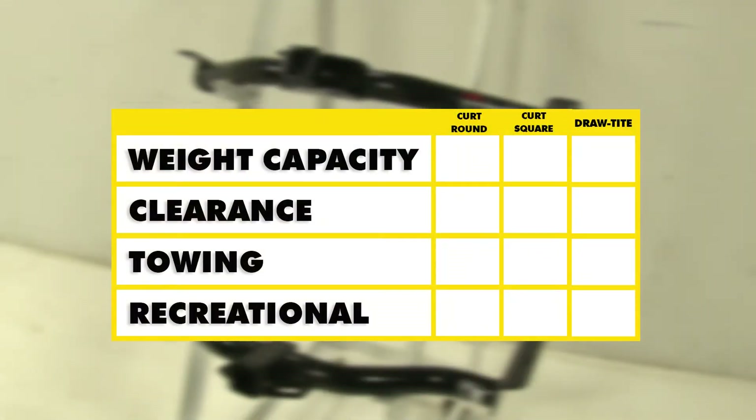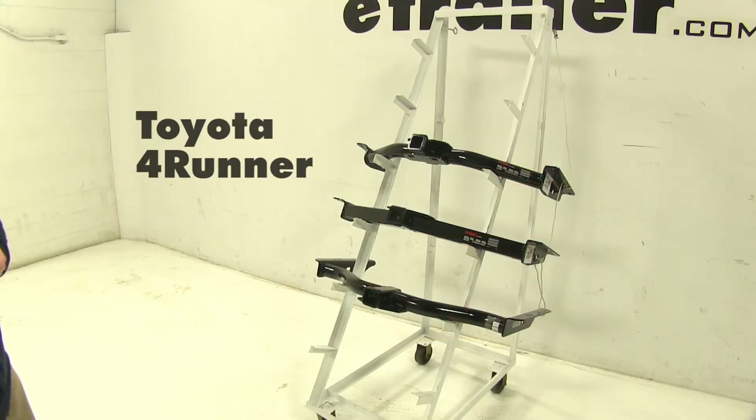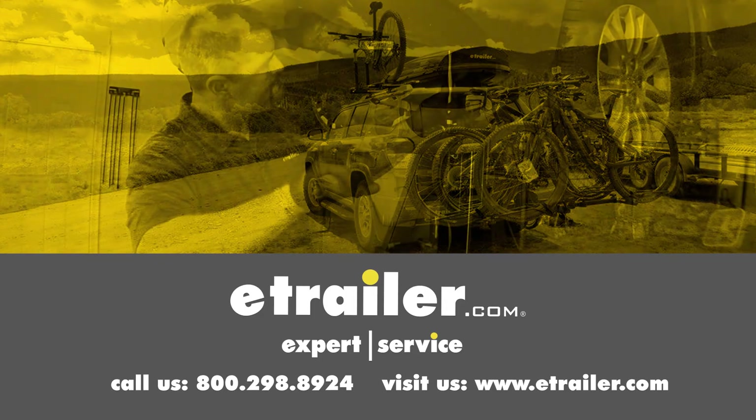When it comes to recreational use and clearance, all three hitches are going to be on par with each other. However, when it comes to towing and weight capacity, the Curts are going to have a little bit of an edge over the Draw-Tite, especially when you add weight distribution, as they can tow just a little bit more. We hope this makes your buying decision easier for your Toyota 4Runner. Click the link below to shop, learn more, or visit us at eTrailer.com.